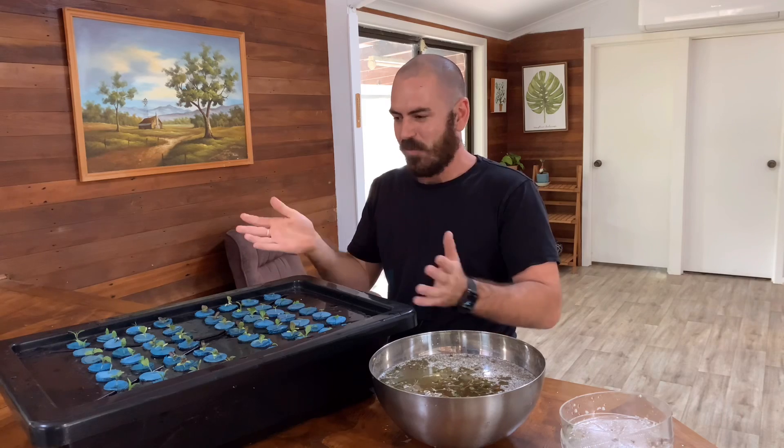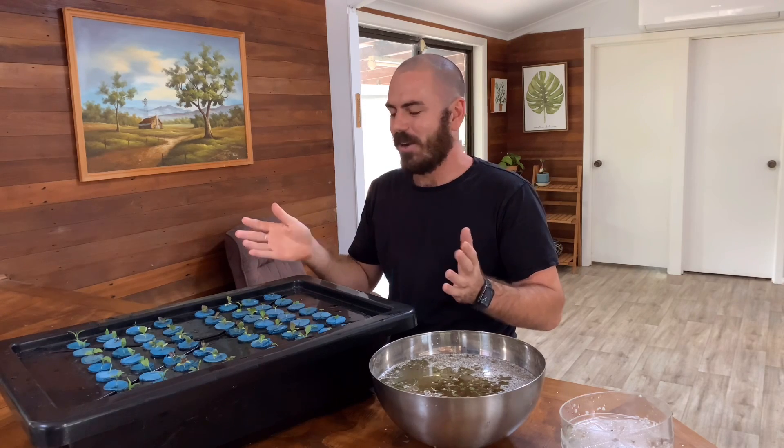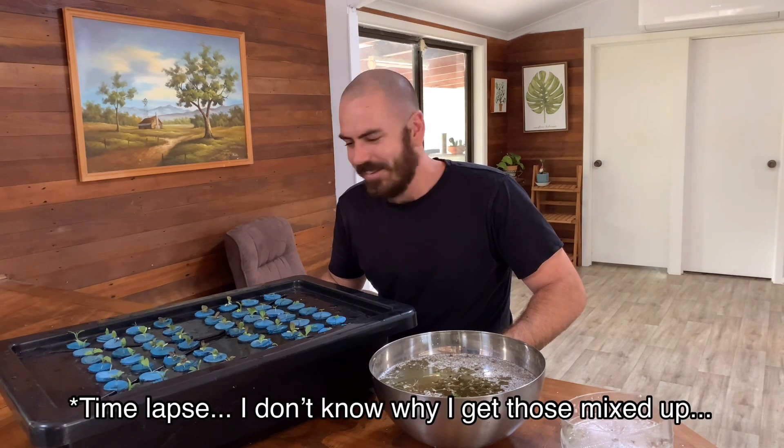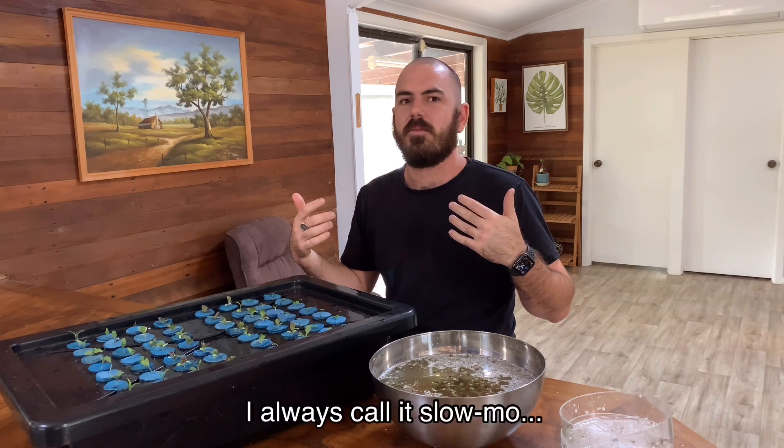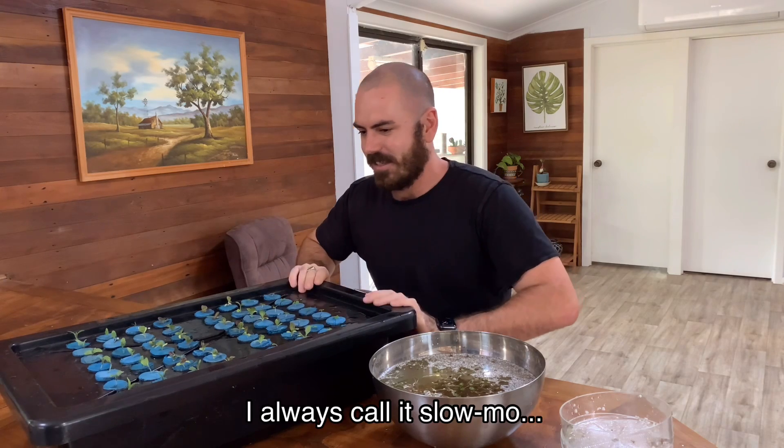Look at that — a full propagator. I love a full propagator. And I've got some treats for you guys: I've got a slow-mo camera coming in the mail. I know what everyone wants — slow-mo plant footage. All right, let's get this under the lights.